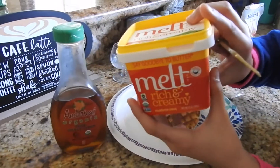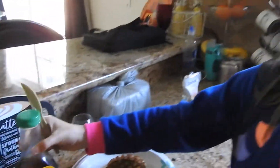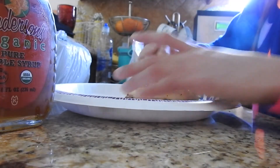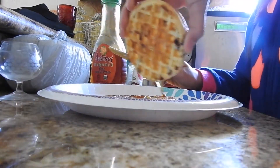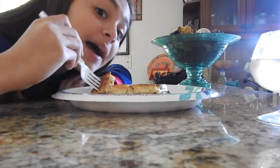Okay so now I'm gonna be using the butter and the syrup — it's organic, guys. Look at that, they're crispy. I'm done, it's time to eat.